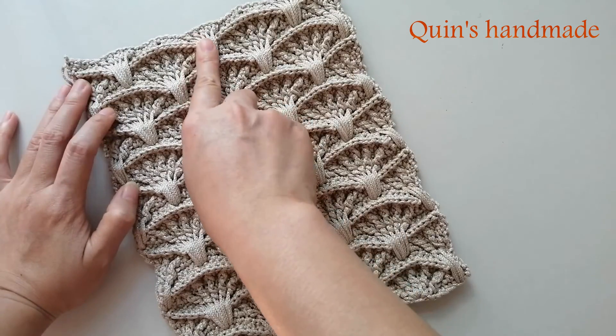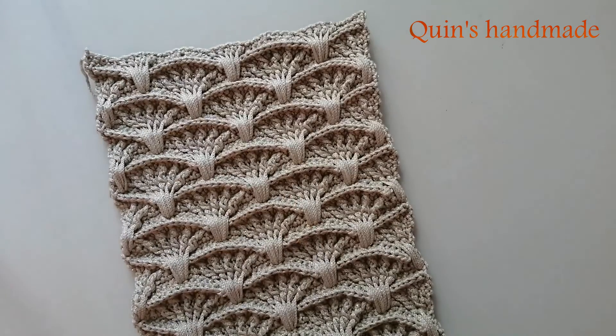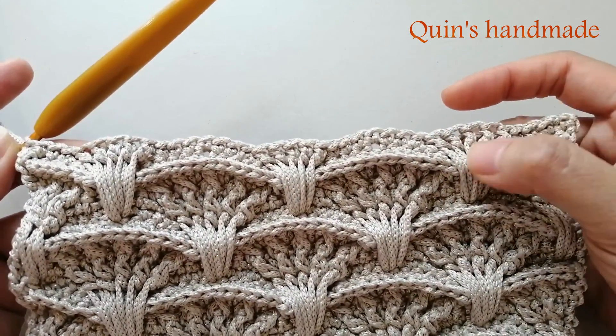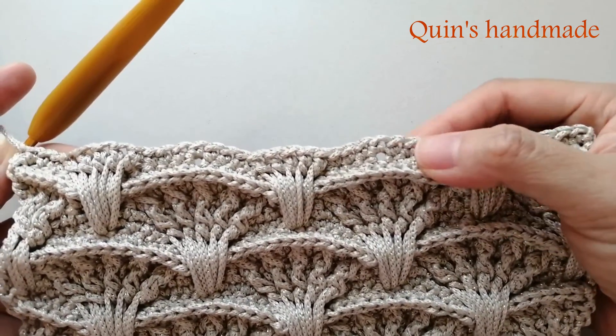Đây là mũi kép hàng đầu tiên của cụm thứ 11. Chúng ta sẽ chừa lỗ để lắp khóa như sau. Trong cụm rẽ quạt có 4 hàng thì mình vừa móc xong hàng đầu tiên, gồm 4 mũi đơn, 5 mũi kép cùng chung 1 chân, 7 mũi đơn.